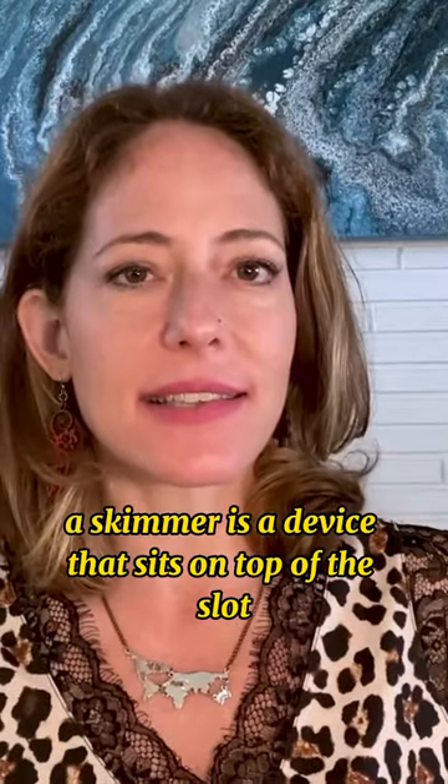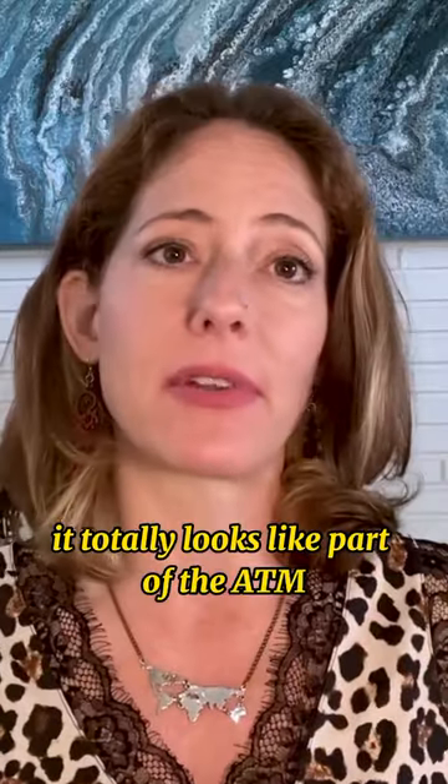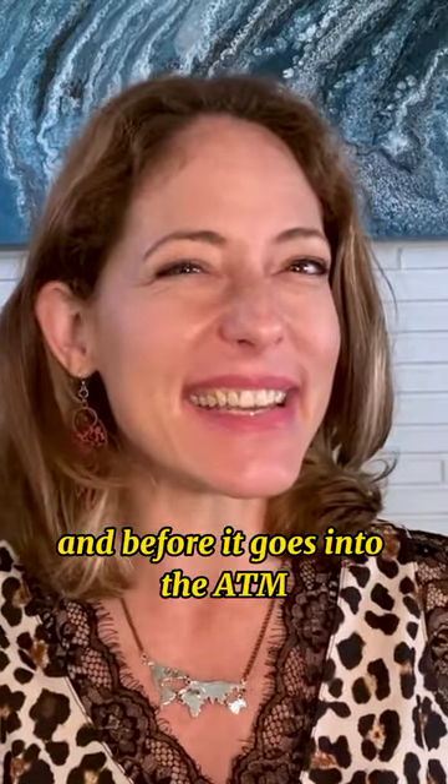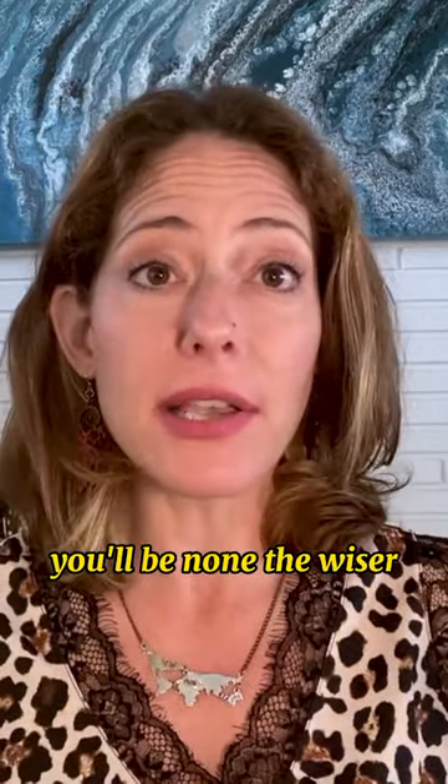A skimmer is a device that sits on top of the slot where you insert your card, and if it's made properly, it totally looks like part of the ATM. You insert your card, and before it goes into the ATM, it goes through this skimmer, which then swipes your information. You'll be none the wiser.